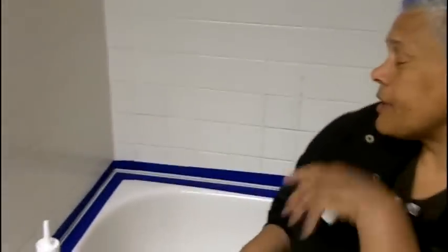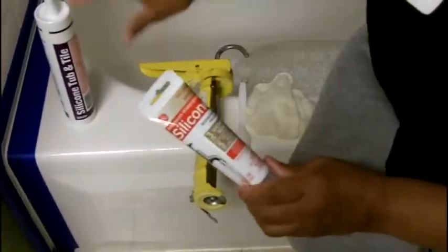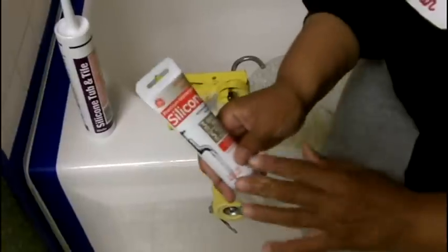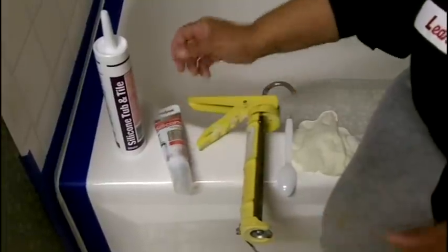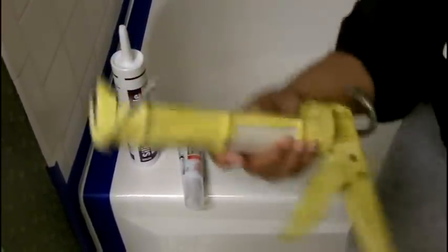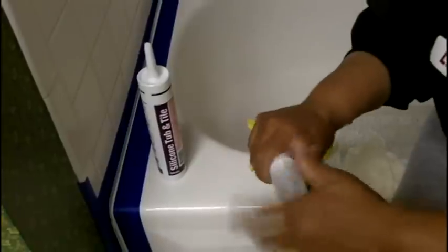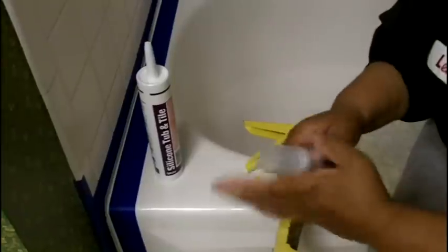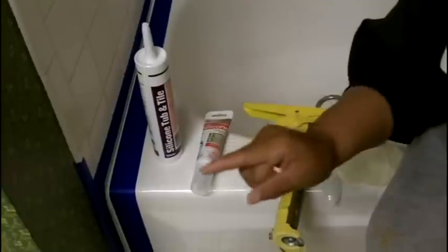Now it's time to move on to the caulking portion of the job. You want to use silicone with mildew protection — both these products have mildew protection. You also want to make certain you're using silicone because that's really designed for water. I have the tube silicone tub-and-tile that you insert into a caulking gun, and I have the kind where you just take off the cap and squirt. Depending on whether or not you want to invest in a caulking gun is a personal decision, but I'm going to show you how to use both.